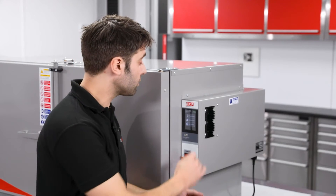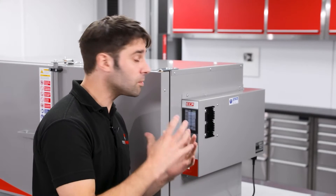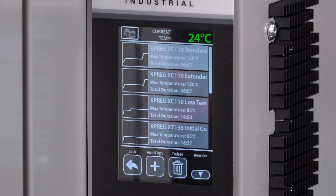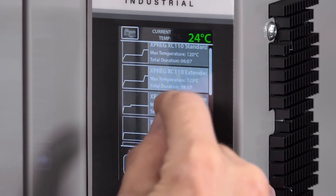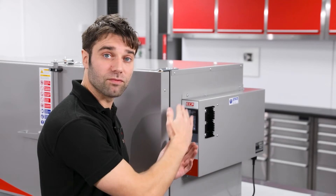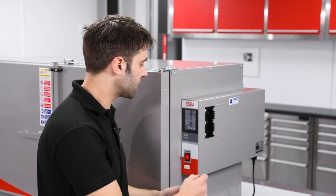In the program operating mode, it's pre-programmed with a number of ramp and soak programs that match up to many of our products. So if you just wanted to run a cure cycle on XC110 prepreg, you would just find that program in the list, double tap on it and press run, and it will start the ramp and soak program for that particular material.